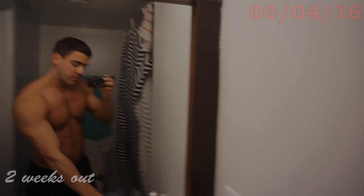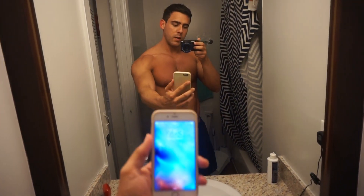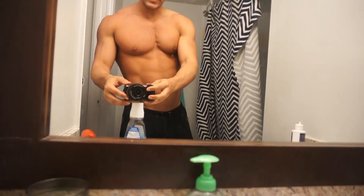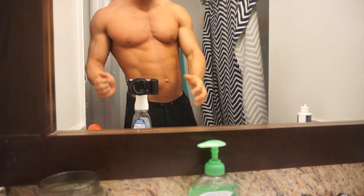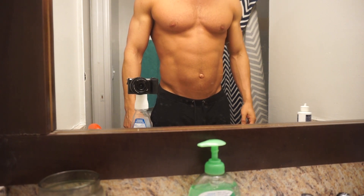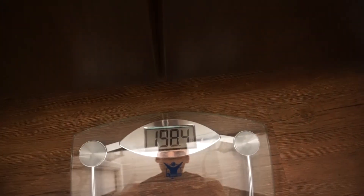Just woke up — it's 7:50. Going to get meal one around 8 and then go train leg day. Cardio will be after the leg training. All week my weight has been up since that refeed day, sitting around 200 pounds in the morning. Today we're finally back to the perfect weight: 198.4 pounds — feeling much tighter and fuller. Just don't want to peak too early like I did last week.